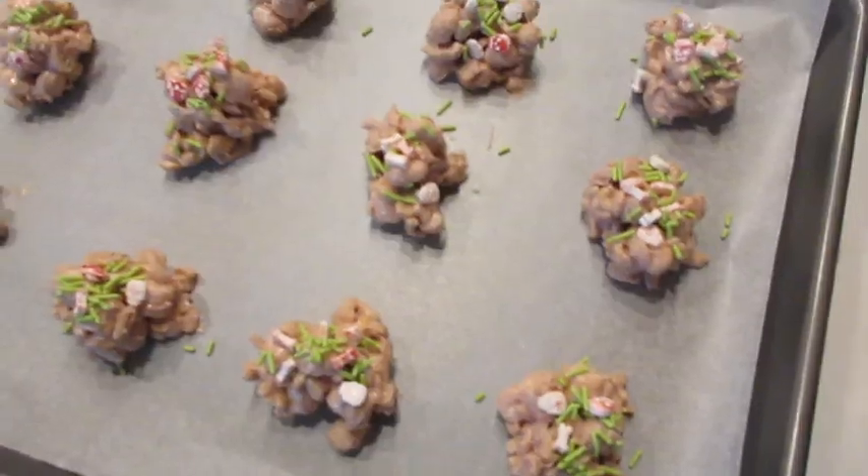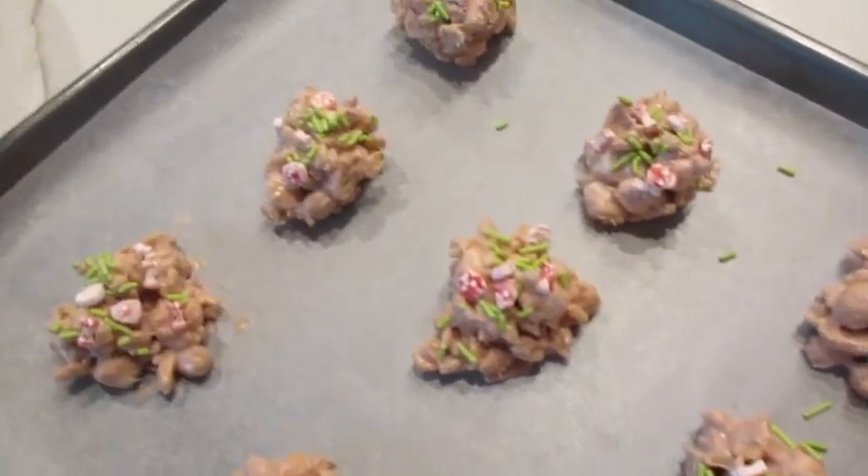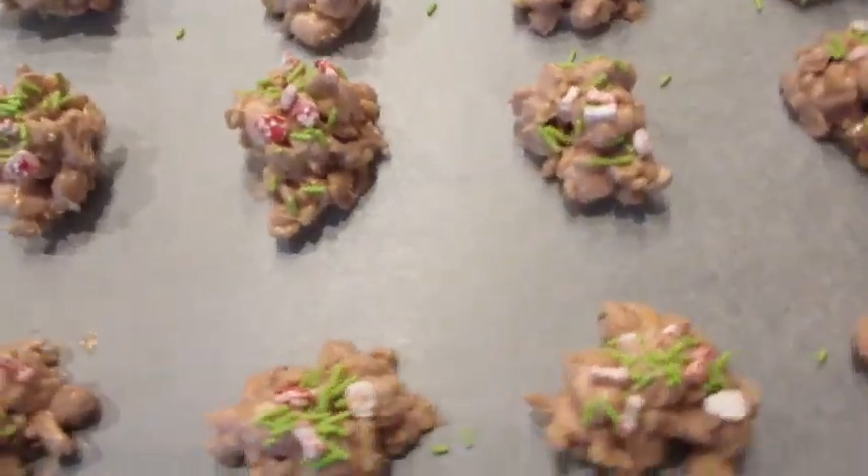I love the skull and bones. Now that we've got our sprinkles on, off to the refrigerator for 10 minutes for the chocolate to set up.